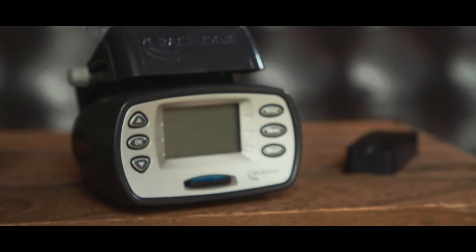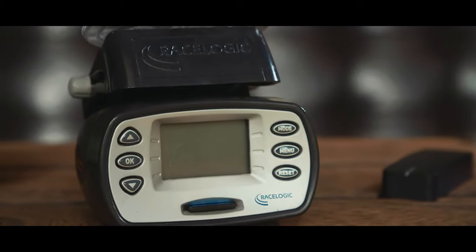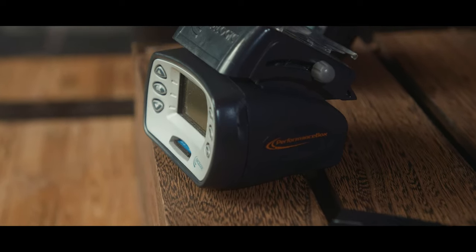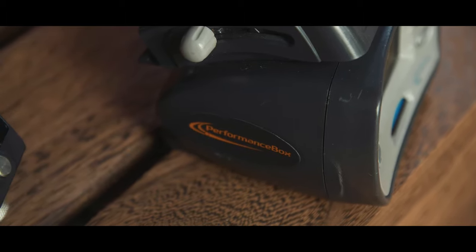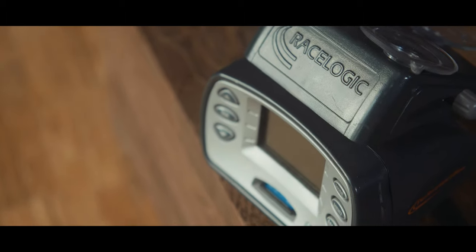But first, a little bit of history — the V-Box. Probably the pioneer of the 60-to-130 obsession. I've had this bad boy for about 10 years now and it's still going strong. They make several different models but this Performance Box has been everybody's go-to, from magazines to journalists to factory testers. It costs about $500, which is not exactly cheap, but considering it lasts me this long, I'd say it was an investment well spent.